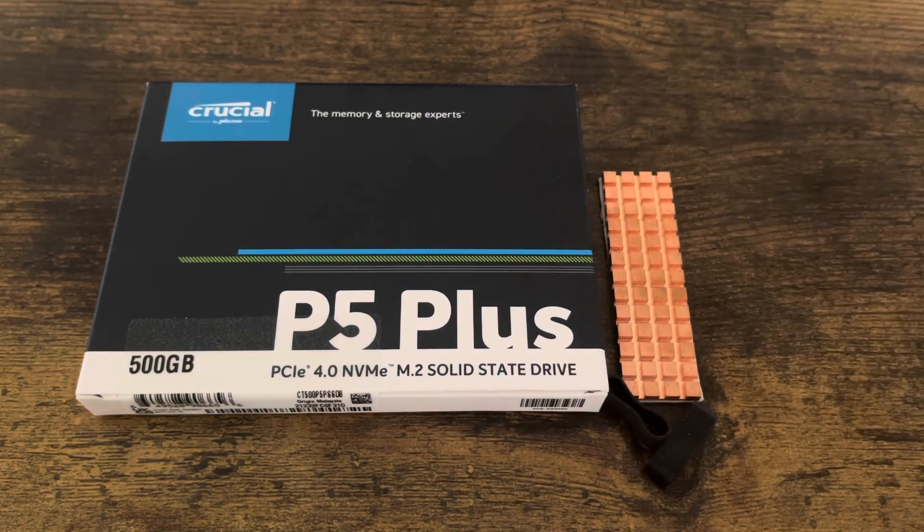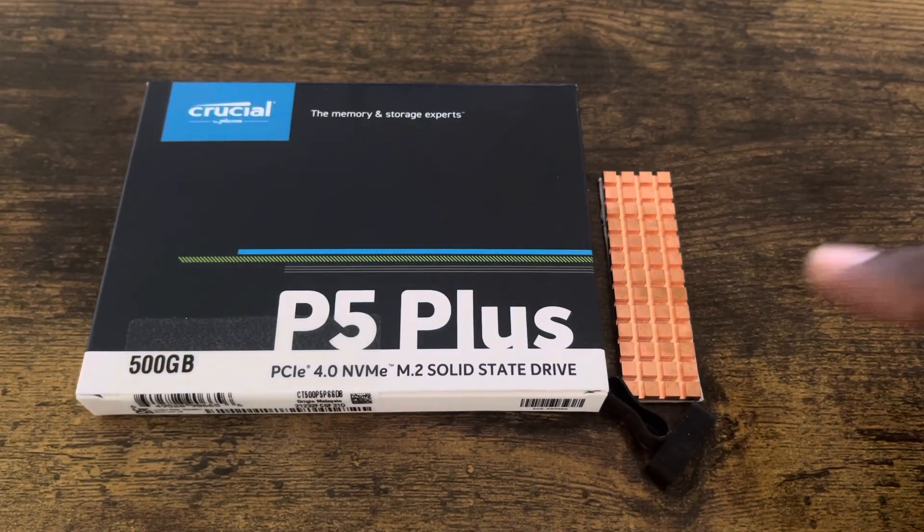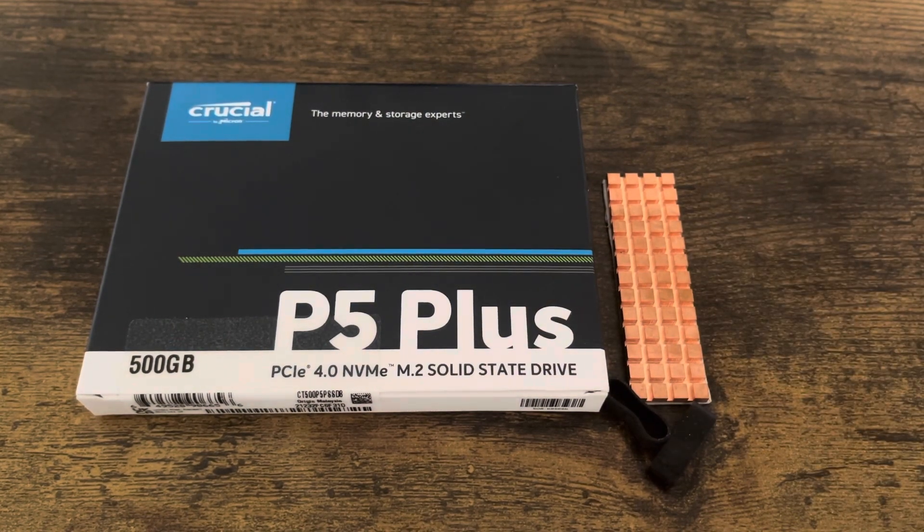The heatsink I'm using today is the iNeo M.2 cooling kit. It comes with two in the package — a copper one and an aluminum one, but the aluminum one is too big so I'm not using it right now.